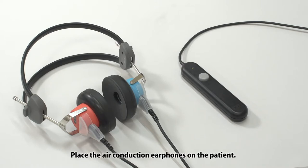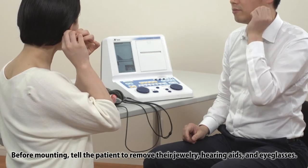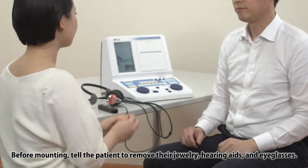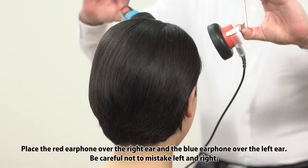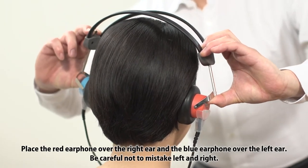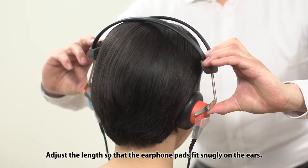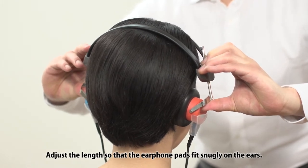Place the air conduction earphones on the patient. Before mounting, tell the patient to remove their jewellery, hearing aids and eyeglasses. Place the red earphone over the right ear and the blue earphone over the left ear. Be careful not to mistake left and right. Adjust the length so that the earphone pads fit snugly on the ears.